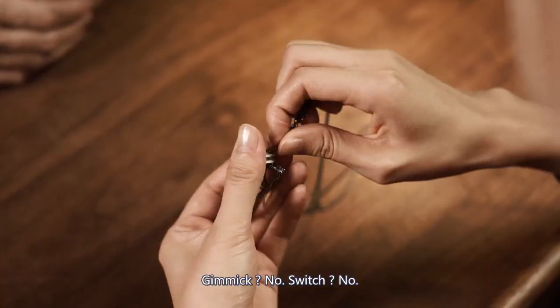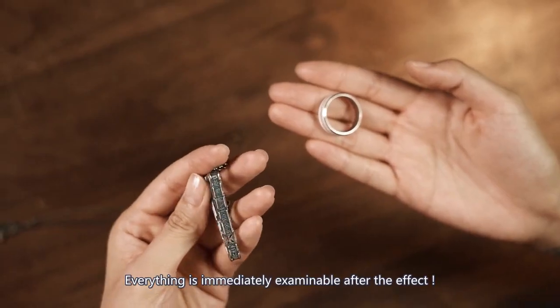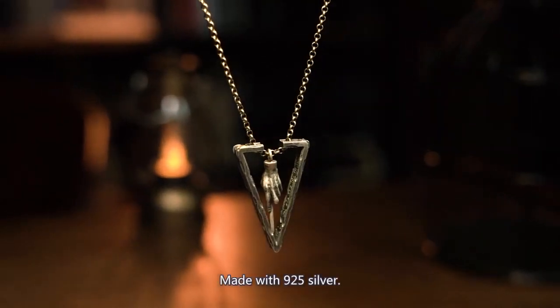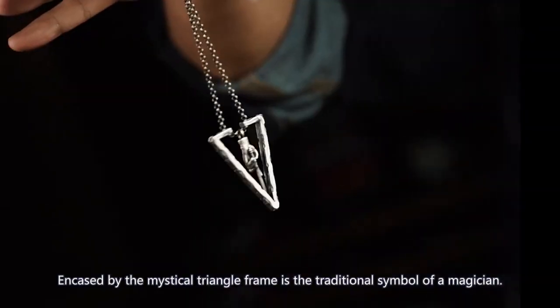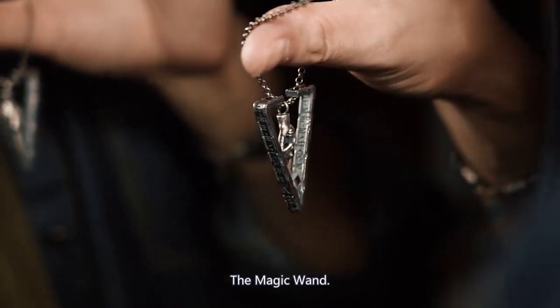Gimmick? No. Switch? No. Everything is immediately examinable after the effect. Made with 925 silver, anchored by the mystical triangle frame — the traditional symbol of a magician — the magic wand.